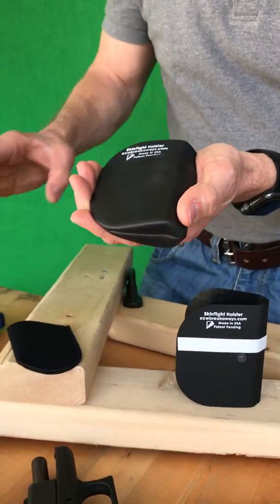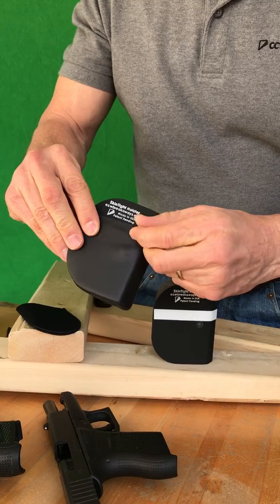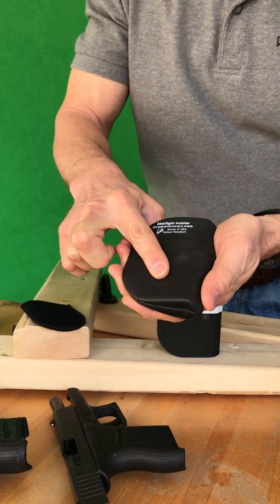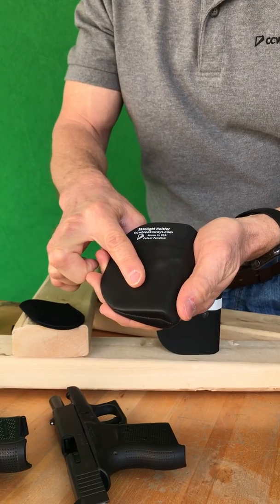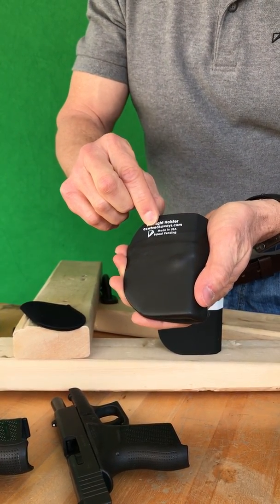For a variety of reasons, you may want to exchange or replace this soft tacky exterior. This video is about how to do that. You can reuse your old kydex core.